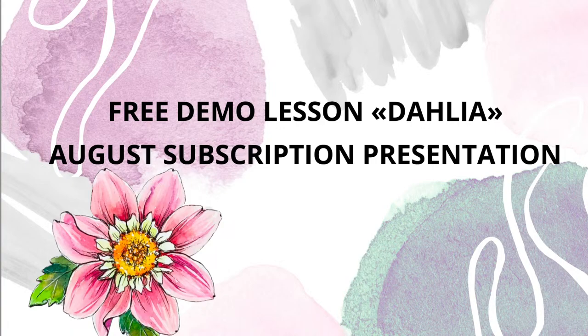I see the first comment: hi, I'm a beginner from Victoria, Canada — that's great! I hope you like the video today. Just in one minute I will switch to the other screen. We are watching the free demo lesson on dahlia, and today after the lesson I will present my August subscription on Patreon. I'll tell all the details about the Patreon subscription after we draw the dahlia.